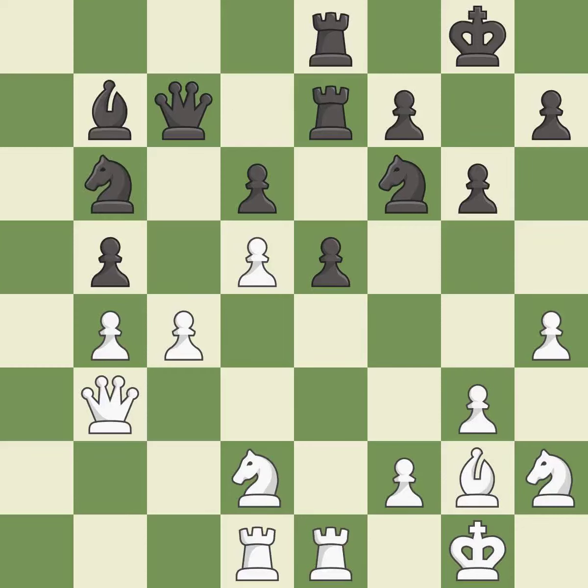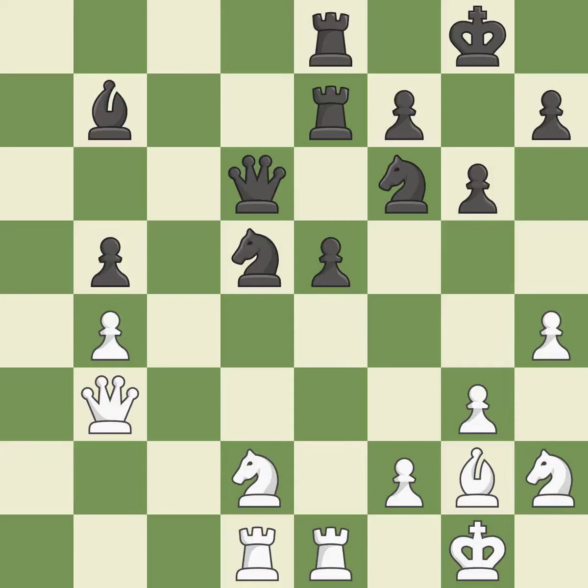A move permits the opponent to create a passed pawn — it is an inaccuracy. A very strong play follows, rated excellent. The only good move is played — it is excellent and a great move. One side ignores an opportunity to add a defender to a vulnerable pawn — it is a mistake.